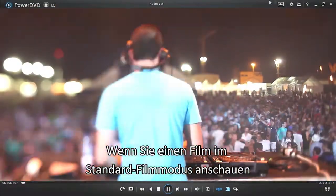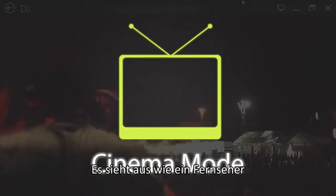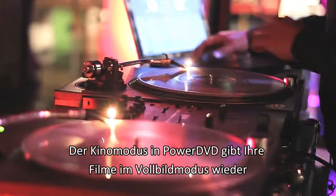When playing a movie in Classic Mode, click the Cinema Mode icon here. It looks like a TV set. PowerDVD displays Cinema Mode in full-screen view.